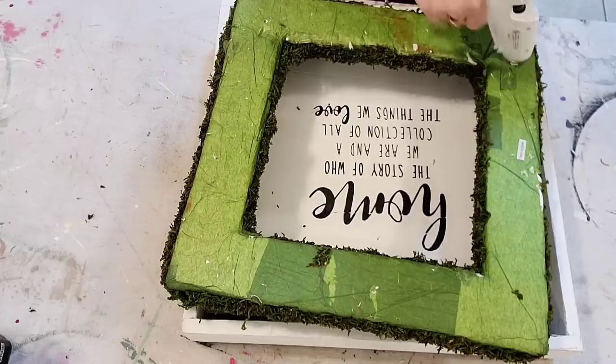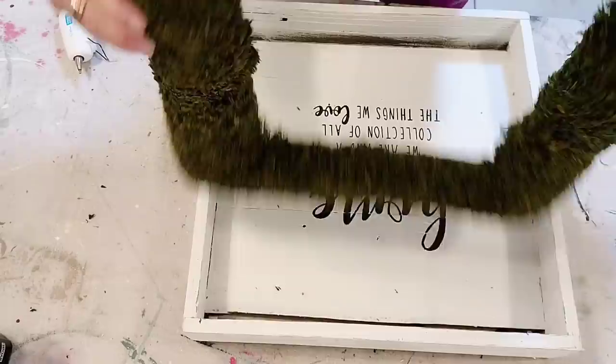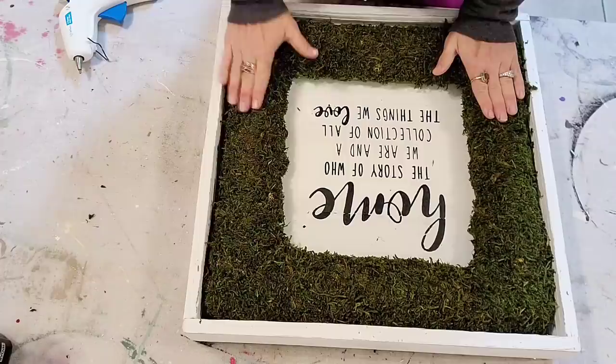Now I'm ready to put my greenery mat in. I decided the best way to attach this would be hot glue, so I'm just going to add a nice layer of hot glue and push it down. Luckily it fits in here so nice and snug. I don't think this is going anywhere. Since it's nicely framed out, you don't have to worry about the moss getting anywhere — once it's hung up on the wall, it should be good to go.